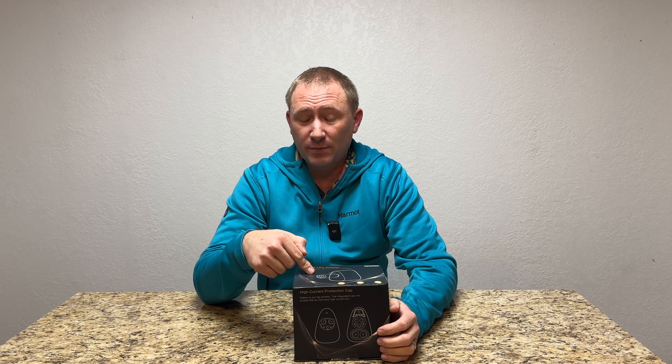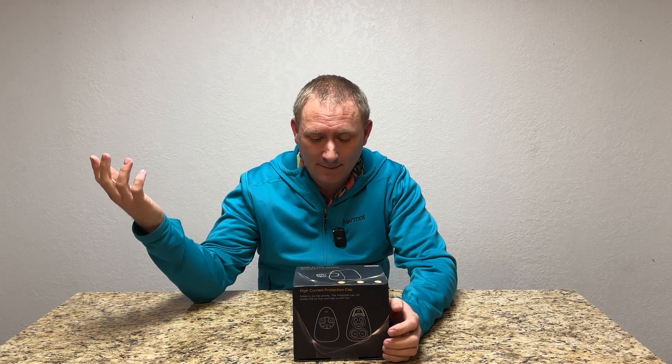So today, here on TechGooch, we're taking a peek at this. This is a CCS adapter for my Tesla Model 3 — or actually any Tesla product for that matter.